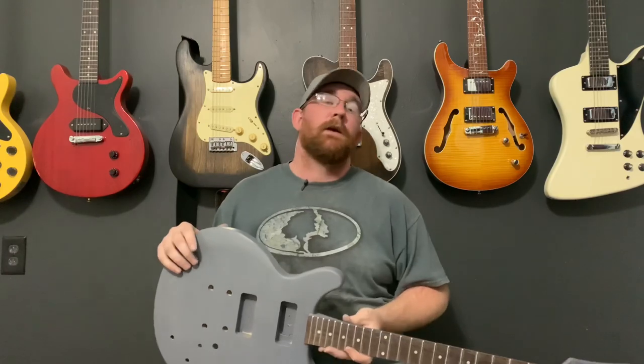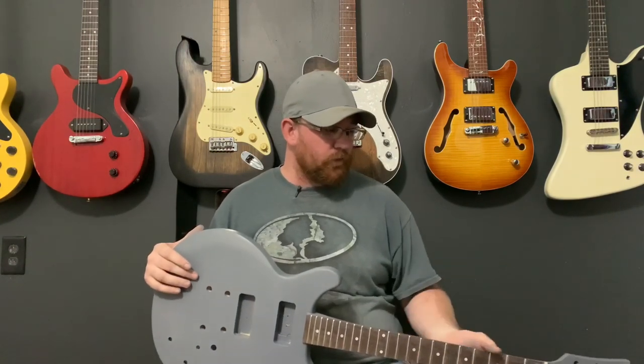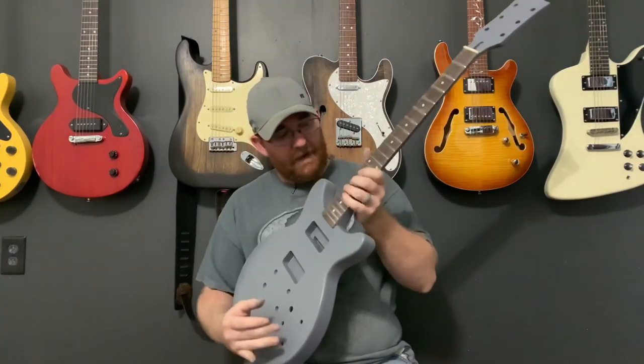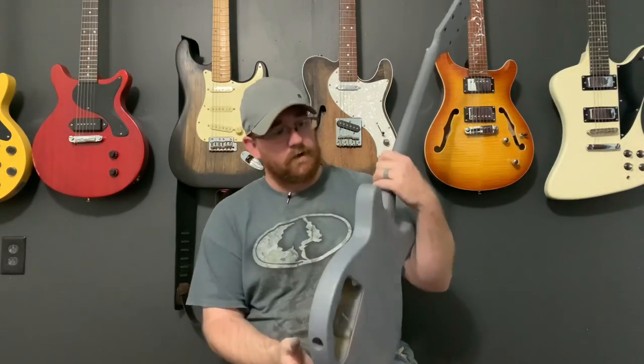A lot of people are like, 'Why are you doing all this work to a $140 guitar?' Listen, if I'm going to play this thing, I'm going to make it my own and do it how I need, because I love the guitar itself — I love the way it's built. But if they're going to skip steps just to hurry up and get money and forget quality control, I'm going to have to do stuff like this. That heel is a lot thinner now and it looks a lot better. I can actually get my hand where it needs to be — that feels really, really good. It turned out really great.